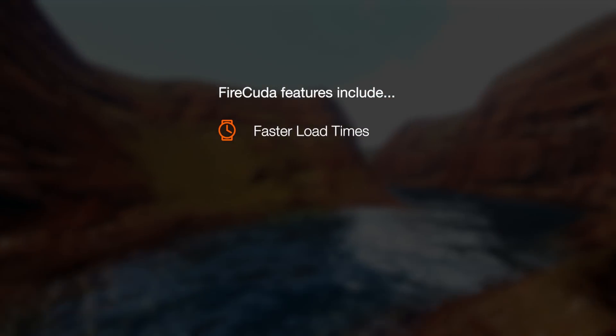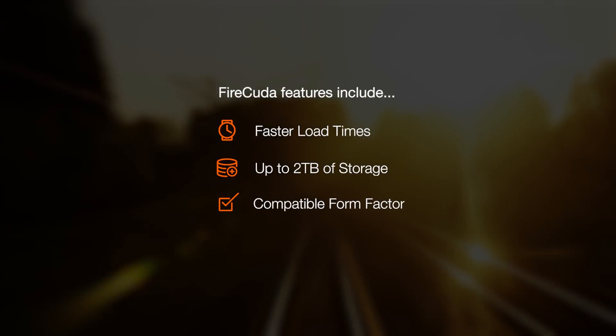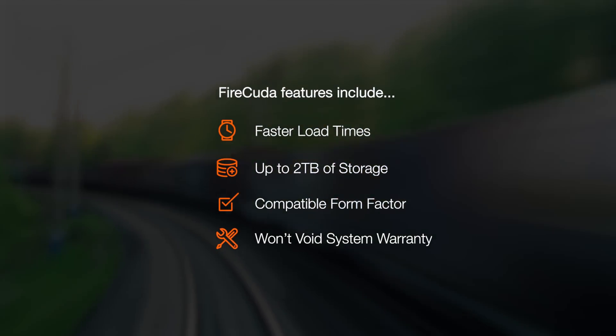FireCuda delivers faster load times and gives you up to 2 terabytes of storage capacity in a form factor compatible with any PlayStation 4 system. And upgrading your hard drive won't void your system warranty.